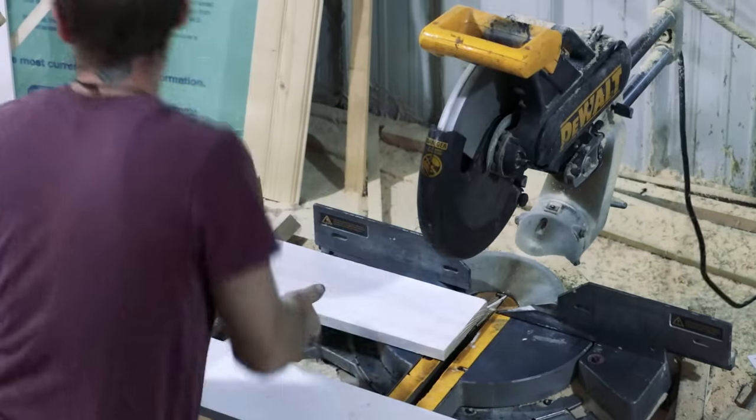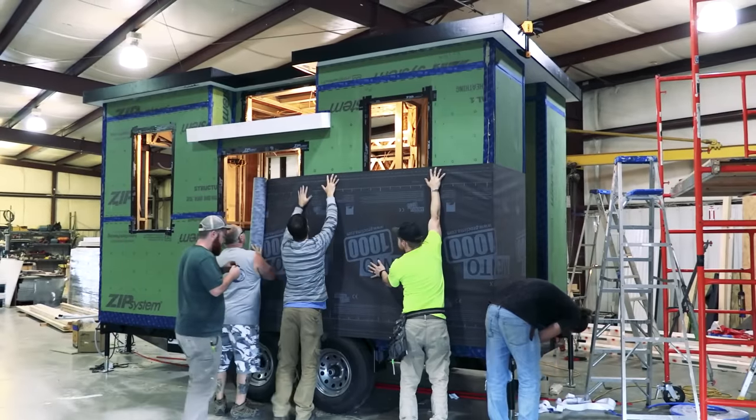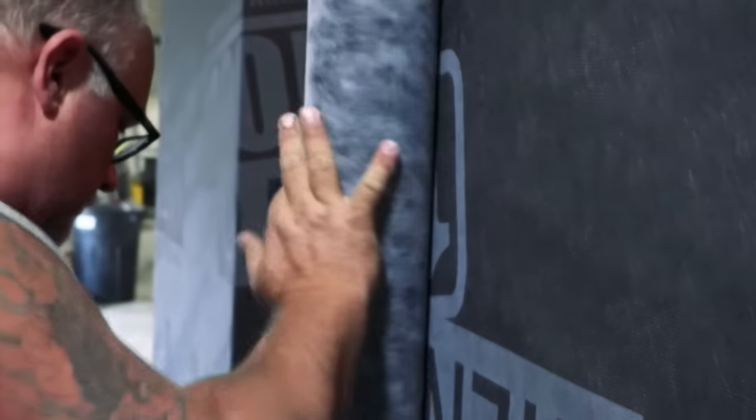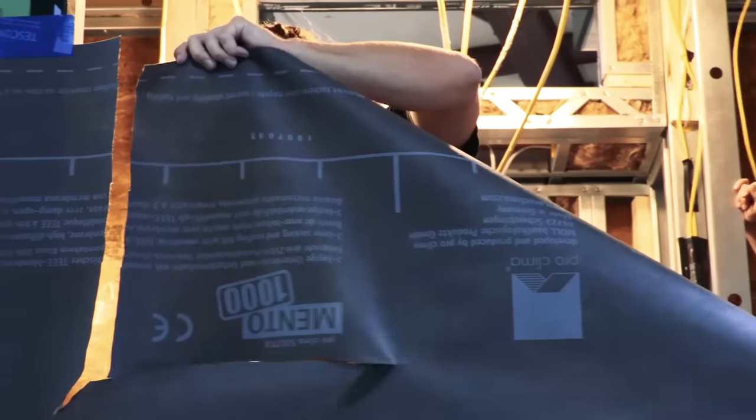We also got stuck into fixing the fascias and preparing the sub roof. Next we started the process of installing the building's membranes. For this we used a special healthy homes package from Mainstream Corporation, which essentially builds the home up to passive house standards.